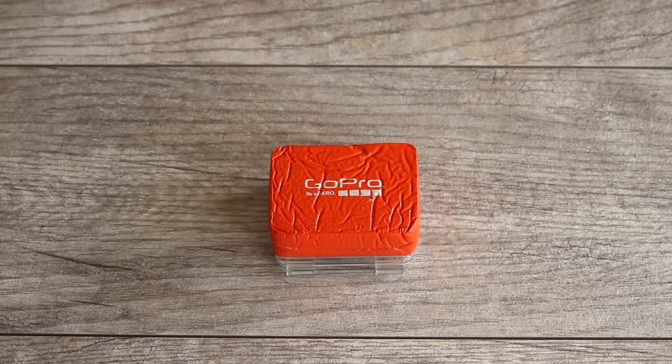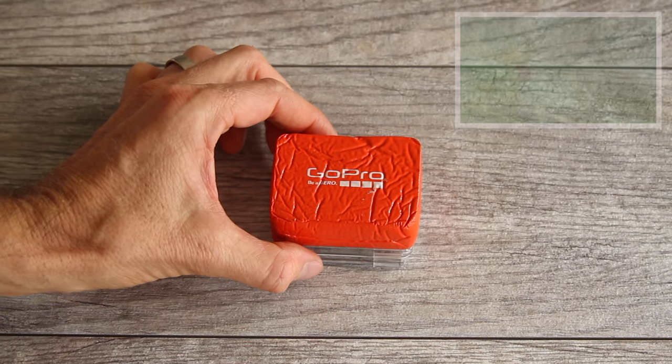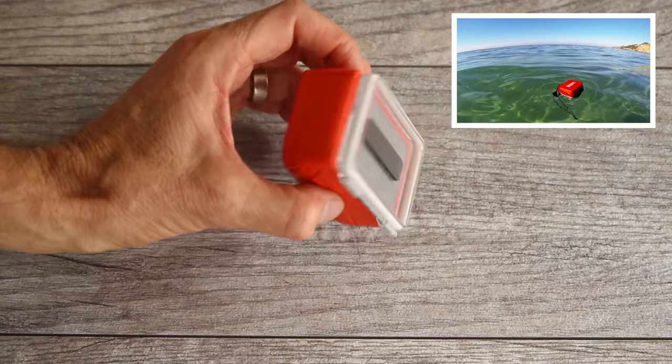If you're going to be using your camera for surfing or other water sports, I highly recommend getting a floaty back door. GoPro cameras don't float, and this back door will help your camera float when attached.